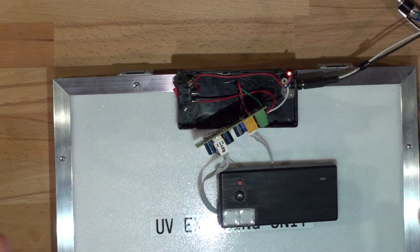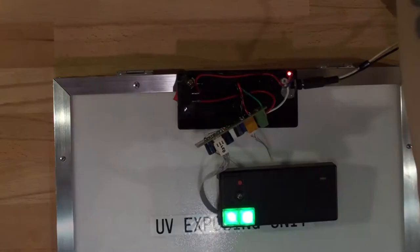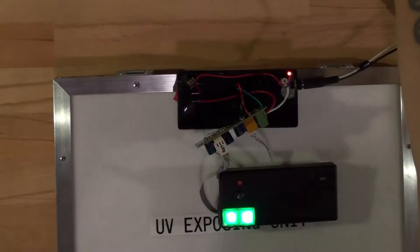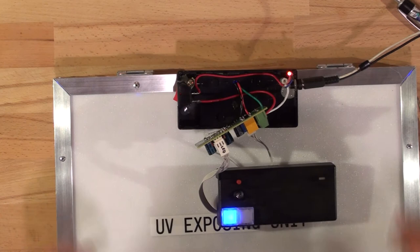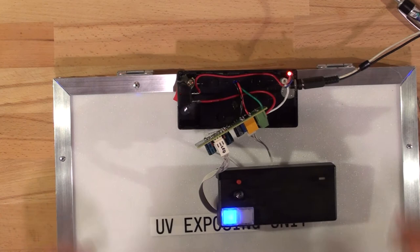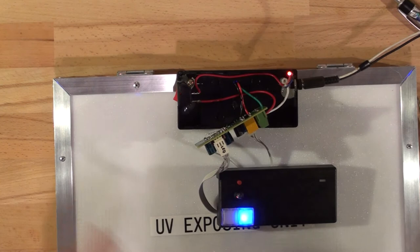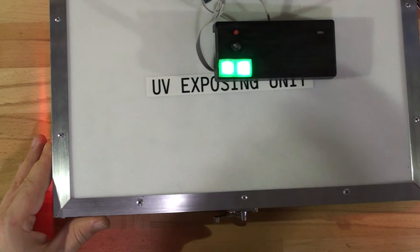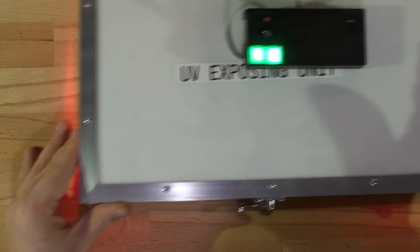The unit is now plugged in and powered on. Here's the switch — green lights on both channels. Press the first button for dry film: it turns on and a minute later it turns off. Press reset and it resets. The second button triggers a different timer. As you can see the UV lights are on; pressing reset turns them off and the red side lights come on. The unit is fully operational.